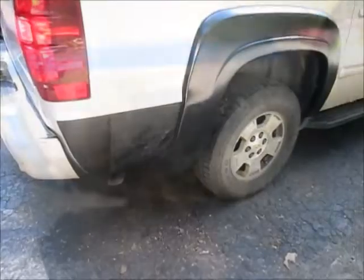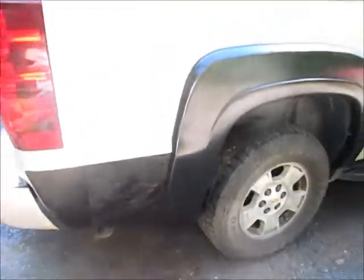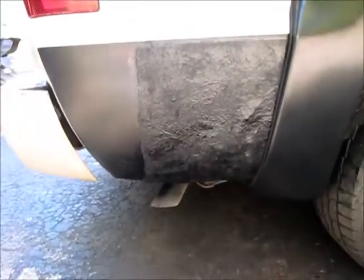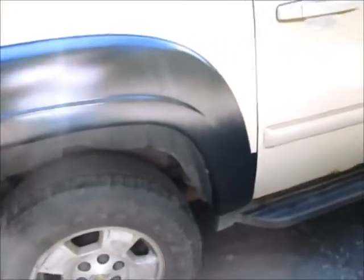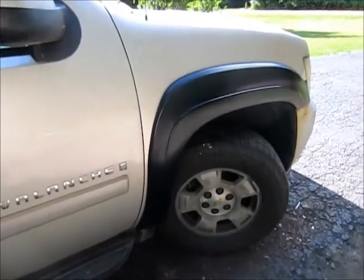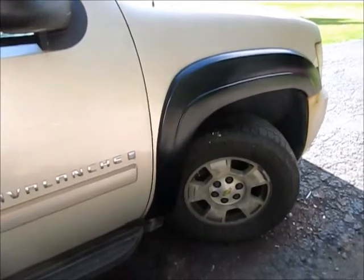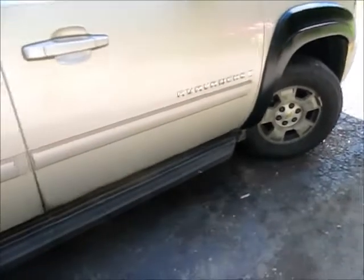I think we're done. Got the rear fender flare on — that big gaping hole is covered with fiberglass and some paint. Not the prettiest bodywork I've ever seen, that's for sure — I'm no professional — but I think it's gonna be just a little less embarrassing this winter to drive, now that most of the rust holes are covered.